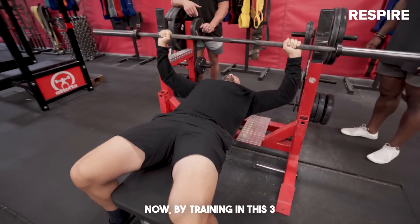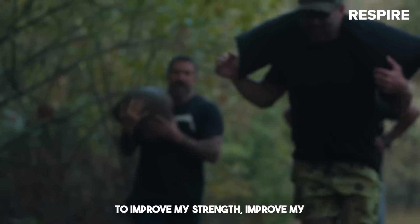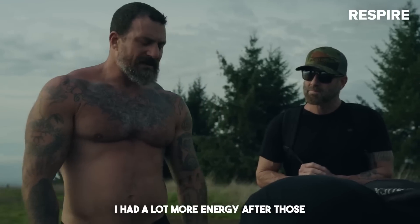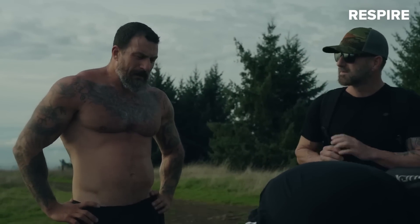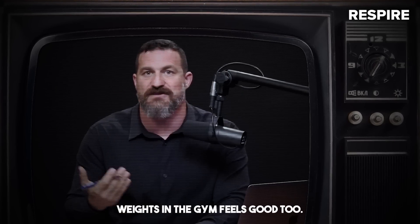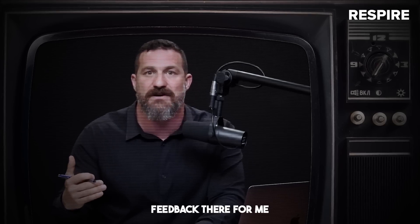I also just felt better overall. I had a lot more energy after those workouts than I typically do after resistance training sessions when using higher repetition ranges — various things that made me feel this is really a powerful protocol. And of course, moving heavier weights in the gym feels good too. It feels good to get stronger. At least there's a positive feedback there for me, and I think for most people.